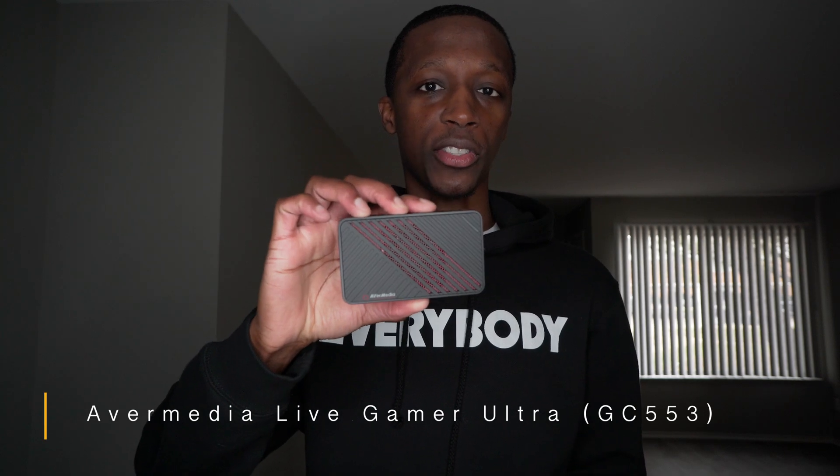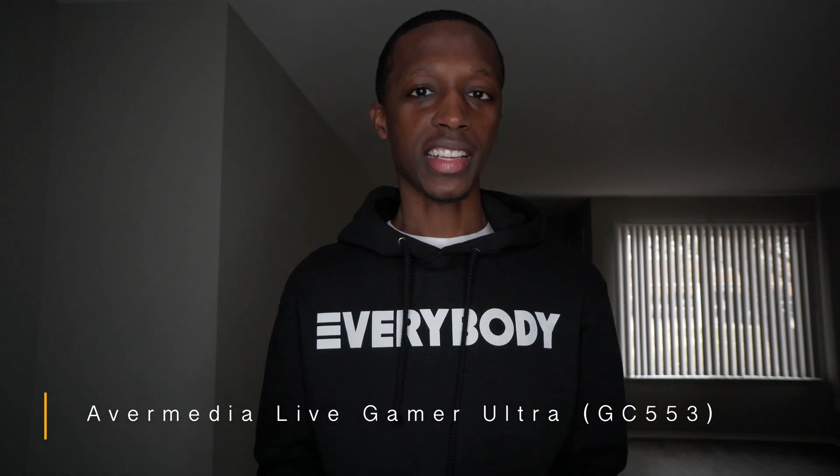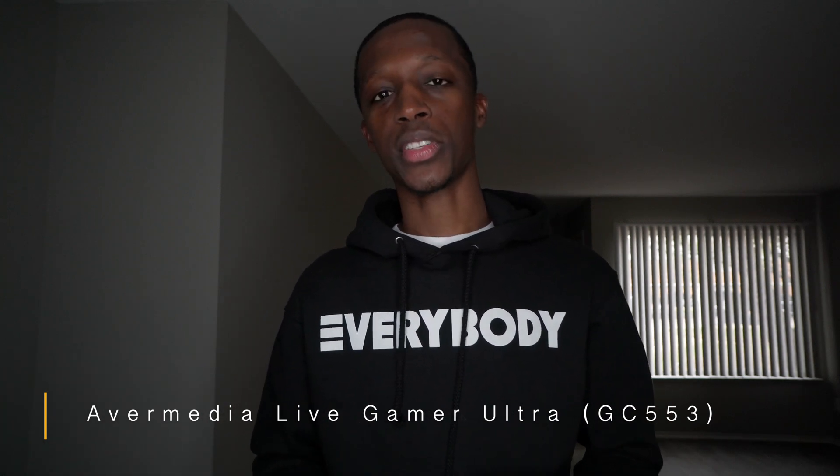You clicked on this video so you know what it's about — we're setting up the AVerMedia Live Gamer Ultra to our Xbox Series S using a MacBook, not a PC. So for all the MacBook users out there, I'm going to teach you how to set it up.